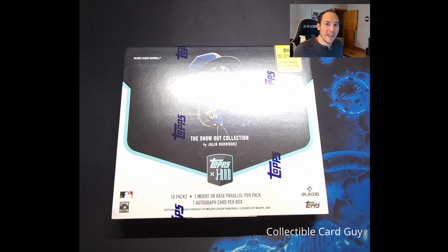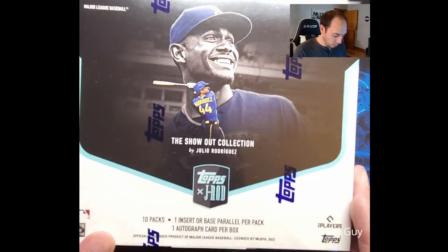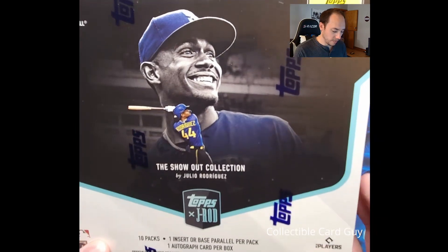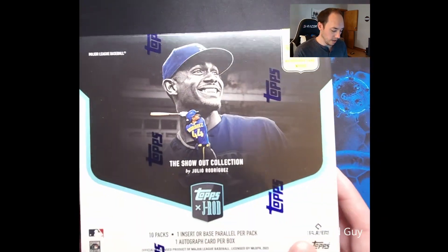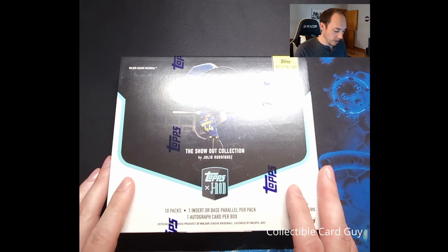Welcome back to the Collectible Card Guy Show. Today we've got a special unboxing video. We're going to unbox the Julio Jones — this is the Show Out Collection, the Collector's Edition box. We were able to pick up two of these boxes and we're going to open up one today on the channel. We're going to post one probably up on our eBay page — make sure you check the description below. So we got some sleeves already and we're going to go ahead and unbox.